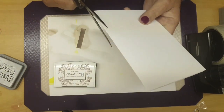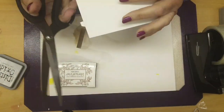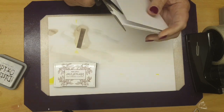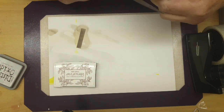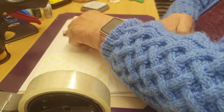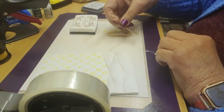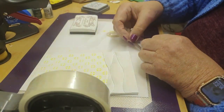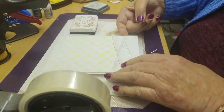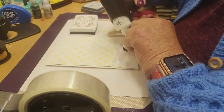Now we're just trimming this off. Those raised bits were obviously a little bit too long so she's just cutting those off — there we go, they're all cut off now.